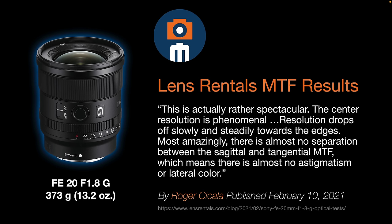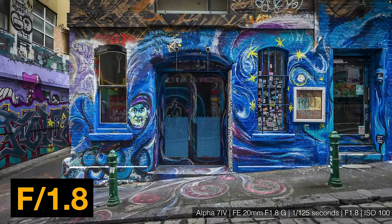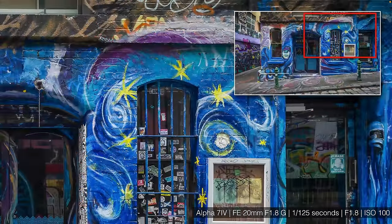Centre resolution is phenomenal and drops off slowly towards the edges. Most amazingly, there is almost no separation between sagittal and tangential MTF, meaning almost no astigmatism or lateral colour — strong features when working wide open. I'll show you sample images rather than just talk about sharpness; check the info section for the link to the gallery of 6k supporting images. Even wide open at f1.8 in dark alleyways, corner sharpness is more than acceptable.